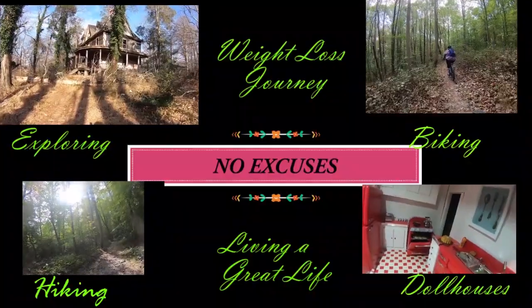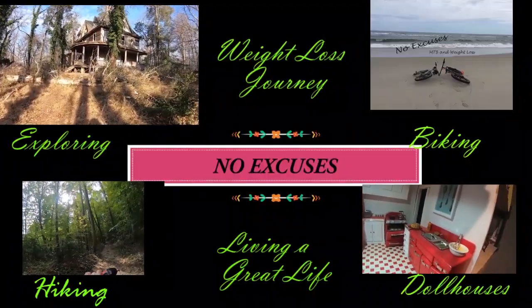Today we're back in the kitchen and we are making some angel food cake. Welcome to No Excuses, my name is Mary Fran — this is my place to talk about weight loss, life, fitness, recipes, being healthy, being awesome. Today we're going to be making a strawberry angel food cake. This cake is healthy.